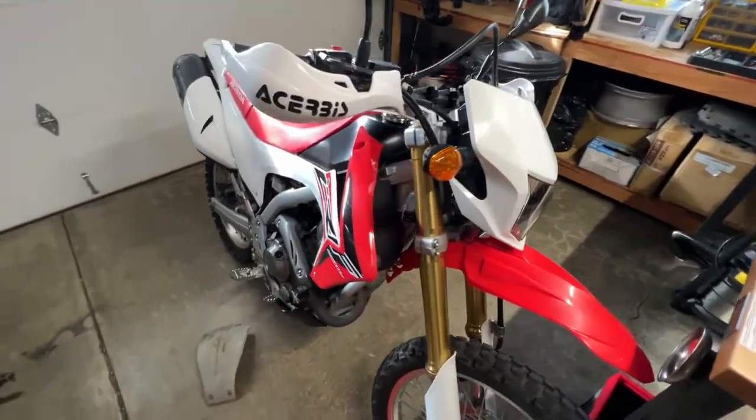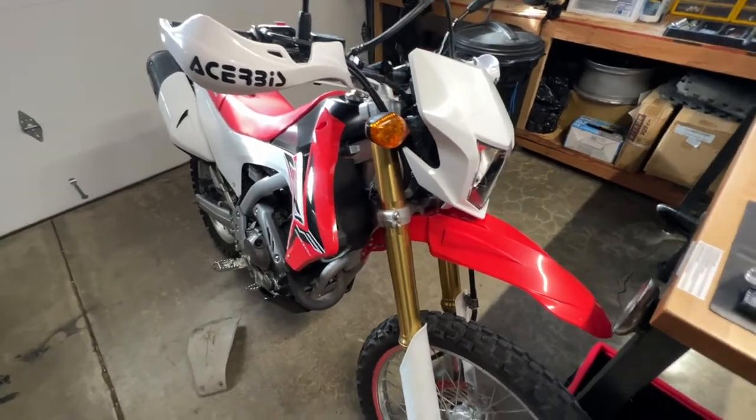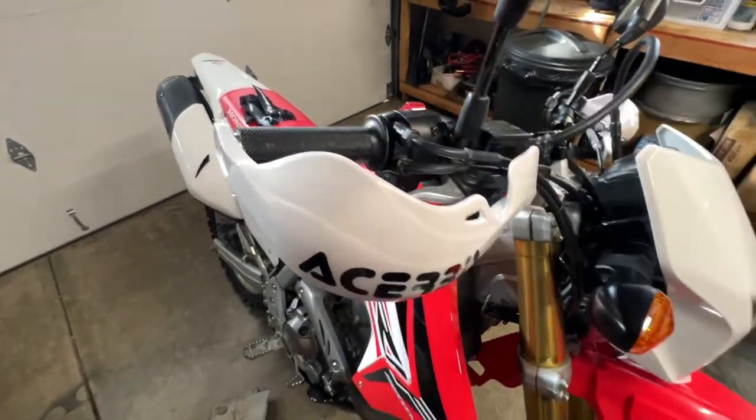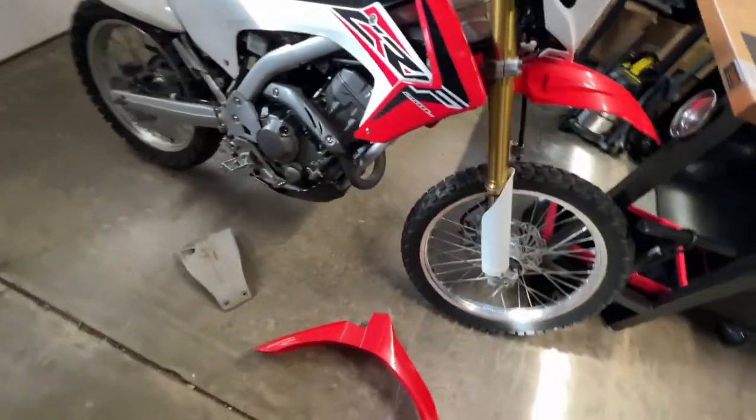I've had this bike for about three weeks now. I'm still learning a lot and doing a lot of mechanical stuff — just checking up on it and making sure everything's in good shape. I did put a new throttle body on there, and the hand guards I think came from either the first or second owner.